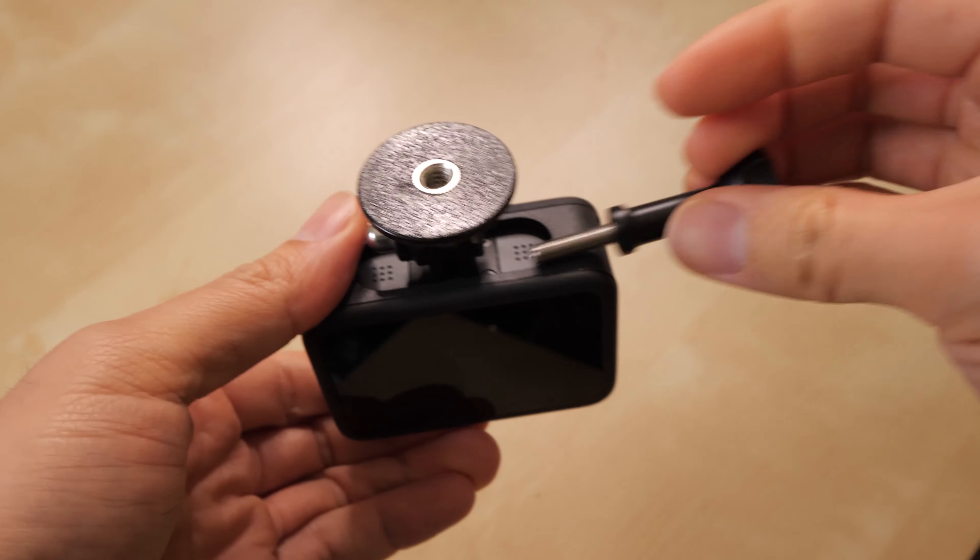This is a dual-port connector for the GoPro 9 and 8, and right there it has the same folding mechanism, but it gives you a quarter-twenty thread and it comes with everything you need to install it. So I'm going to remove the current one and replace it with this one here.